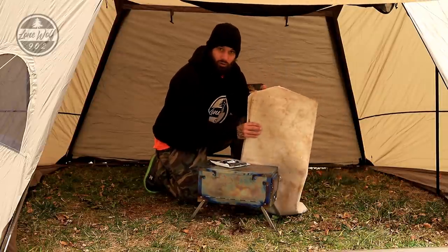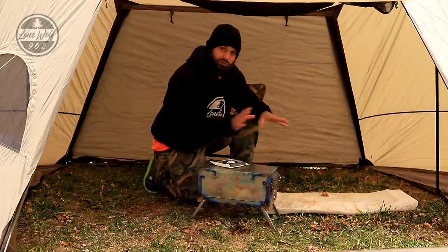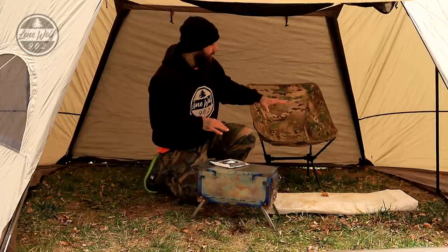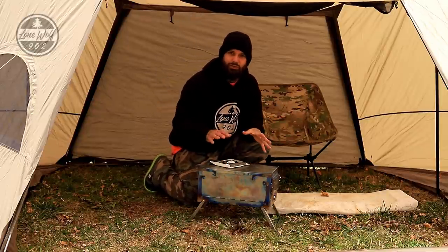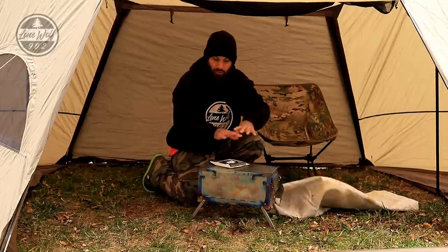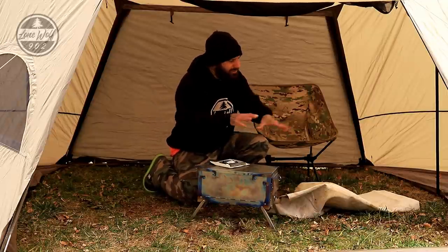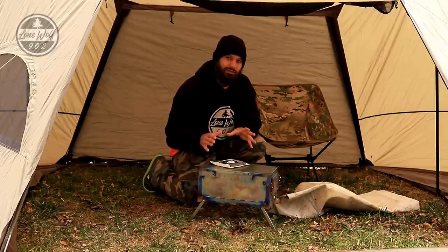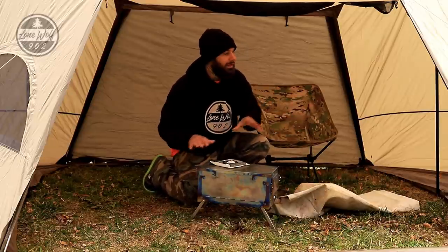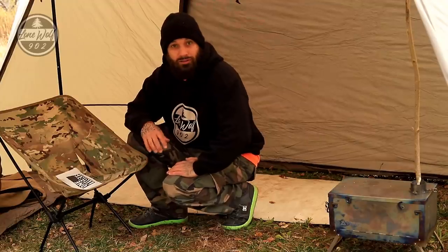I've also got my canvas bedroll, which is six feet long by about 24 to 30 inches wide, to mock up the bedding area. I've got a chair as well — back in the summer I mentioned how roomy this tent would be with a table and chair, so I'm going to model a sleeping area and dining area, then figure out the ideal placement for the stove before carrying on with the installation.